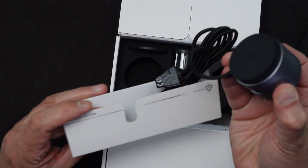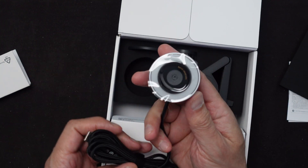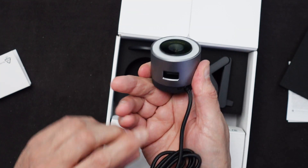Here's the webcam itself. It has USB 2.0 cabling and a protective piece of plastic which I'll go ahead and pull off now so I don't forget. It can either be put on its stand or used portably.